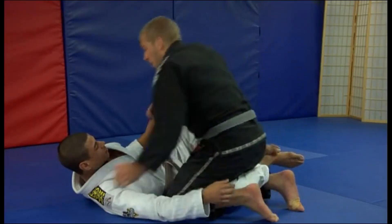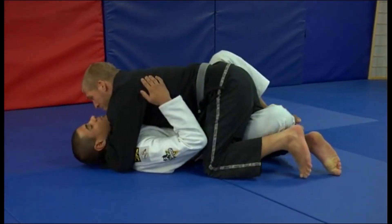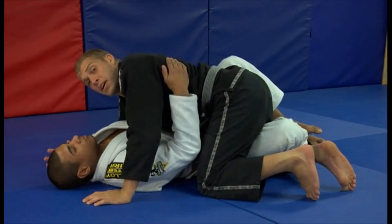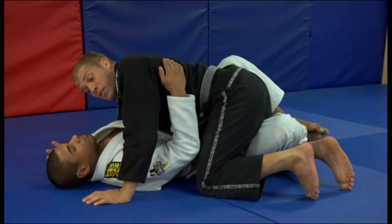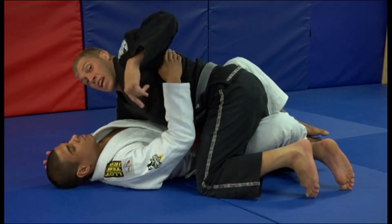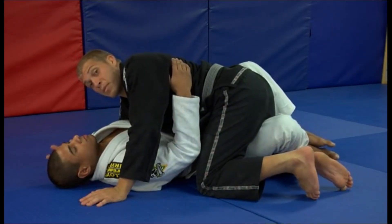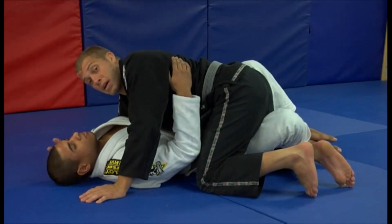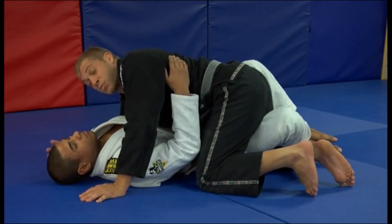Continuing on from the lockdown position, once we have our grip, sometimes moving around — like dropping your hip to one side, picking your butt up as high as you can, or going for that cut through — you might feel a little too off base, or maybe your opponent is really strong and they've got a good wrestling bridge and you just don't want to open up that much space. So this next one we're going to keep really tight.